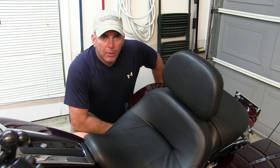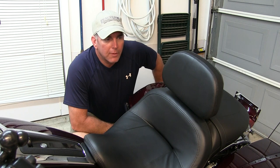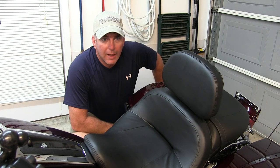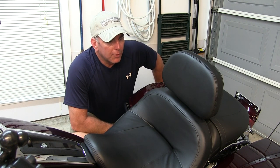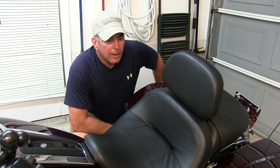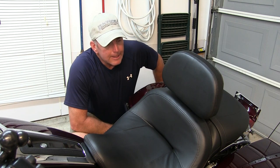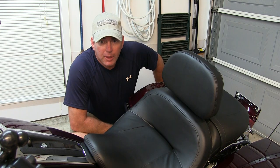I hope this short video will help you understand the features of the Harley-Davidson adjustable backrest for the touring bikes. I really enjoyed it — it sure saves on the back on a long ride. And I like the fact that if you want to take it off, it takes just a split second. So anyway, I hope this video helps out.